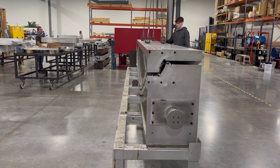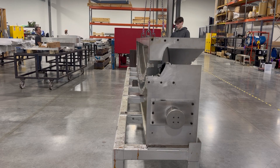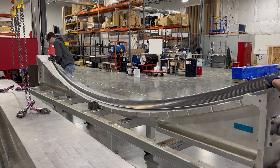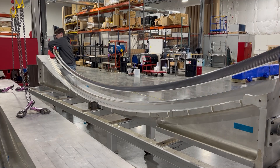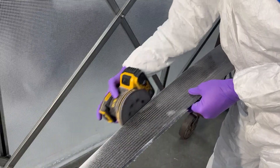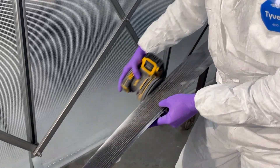Disassembly is performed in reverse order of assembly, and once the clamshell mold is unbolted, the upper mold is lifted away. Next, the composite foil is removed from the lower clamshell mold and is transferred to a hand-finishing workstation.